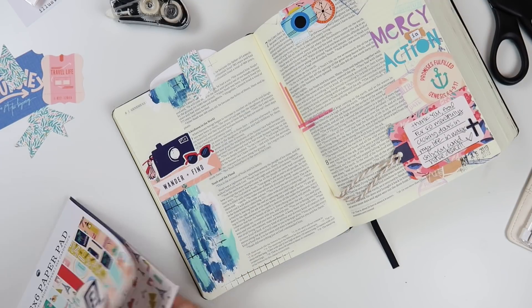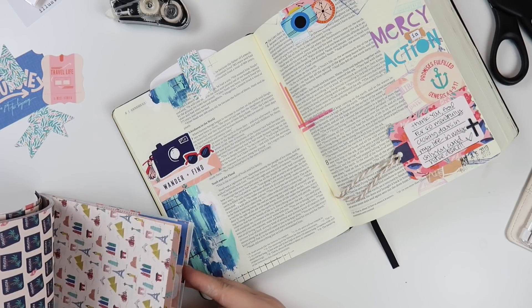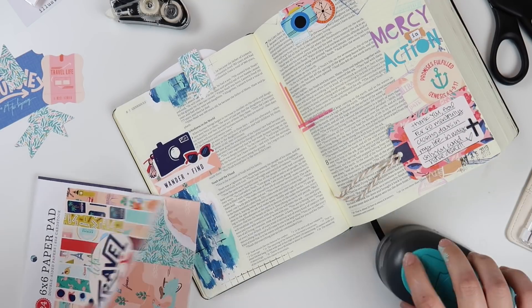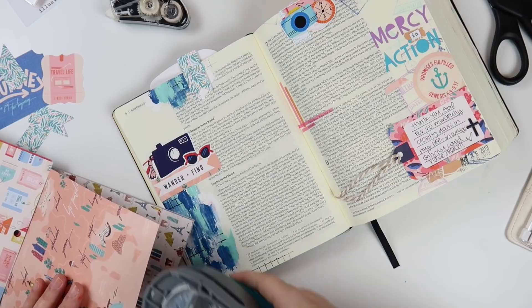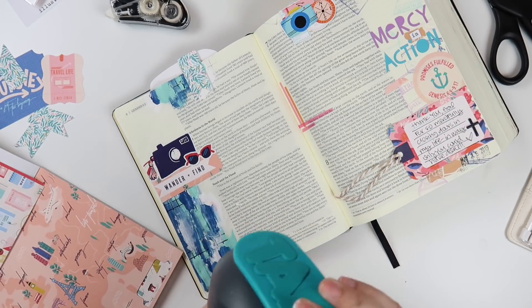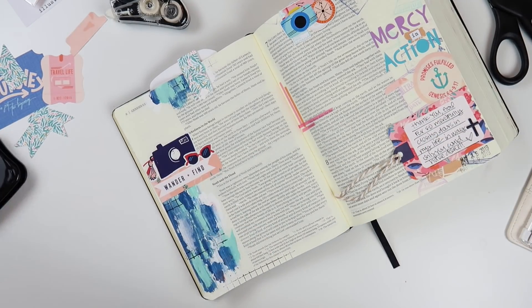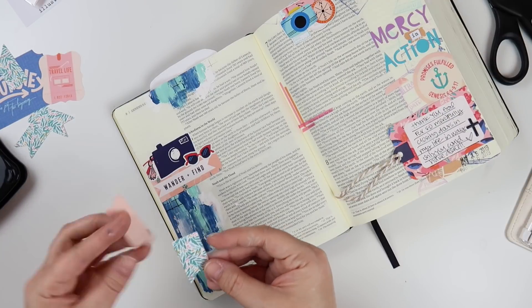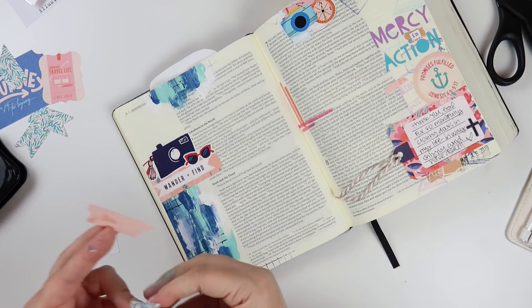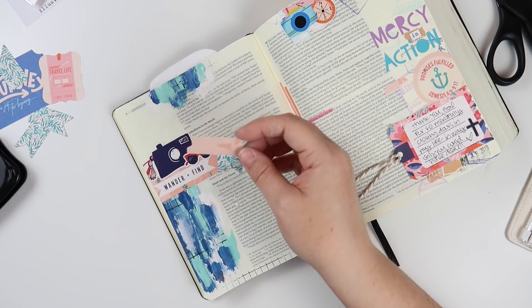So then I start working on the tab cluster up at the top, and I want to bring in this orangish-pinkish color that's in that 'wander and find' die cut. So I used my tab punch to get this piece of patterned paper punched out, and I'll use that as a tab layered with that really pretty floral banner up at the top. I didn't need it to be so long so I decided to trim it in half and just have it peeking out from the bottom of that tab.